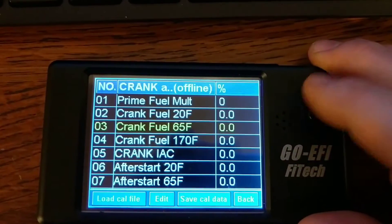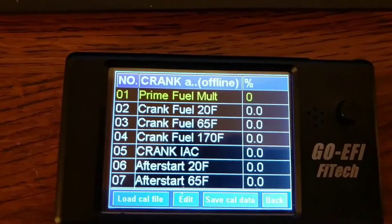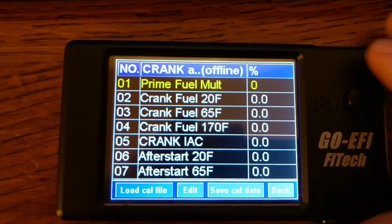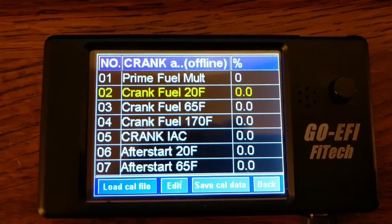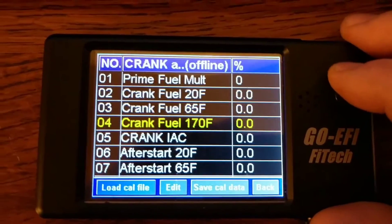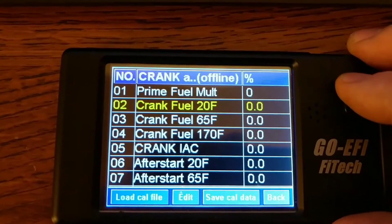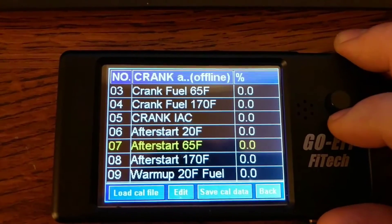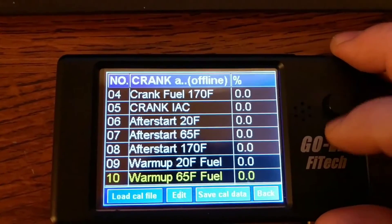For crank and warm-up settings, Joe and a lot of the other guys suggest turning your prime fuel down to negative 100 to shut it off. I'm on E85 so I have mine up around 120 because my crank fuel is maxed out at 99 — I have to crank on it quite a bit to start unless I turn the prime fuel up a little. It doesn't seem to affect my hot starts. My crank fuel at 170 degrees is set close to zero, the next is about 90, and that one's about 95. My after-start fuel is around 60, which runs for about 30 seconds after it starts, and my warm-up fuel is set at zero.